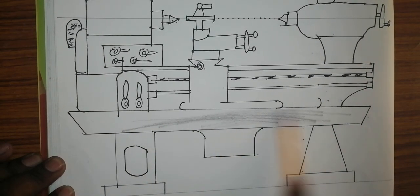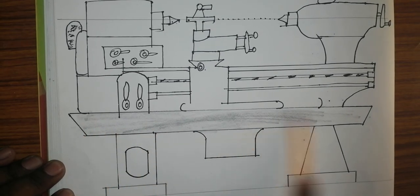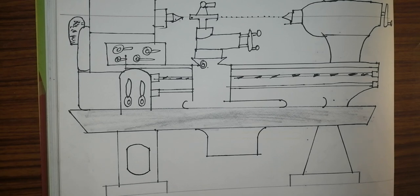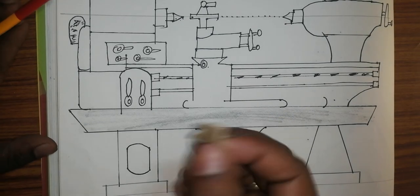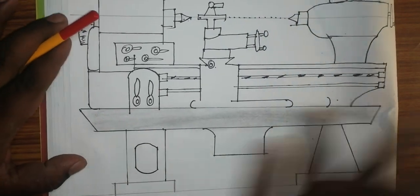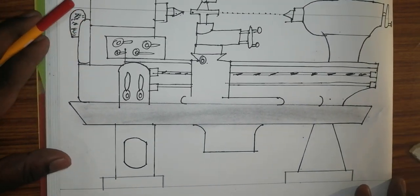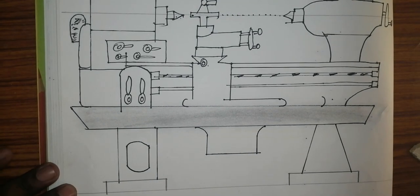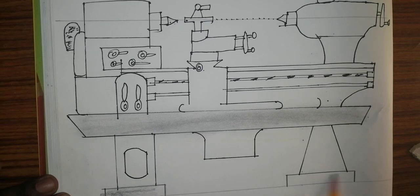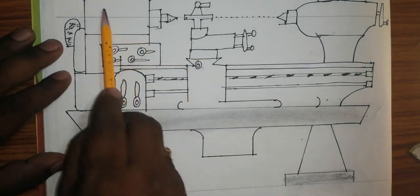After that, do shading. Take a little bit of paper, then do shading — the shading will come very neatly. Wherever you need shading, you do like this. Then the drawing will look very neat. Take a little bit of paper.